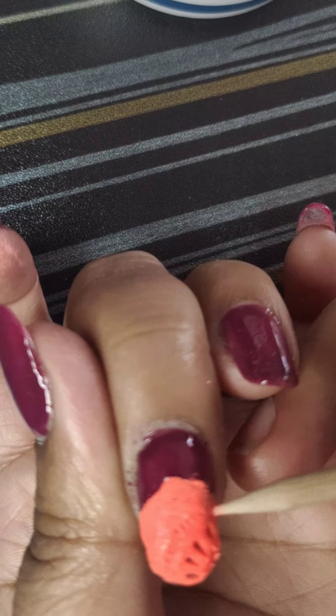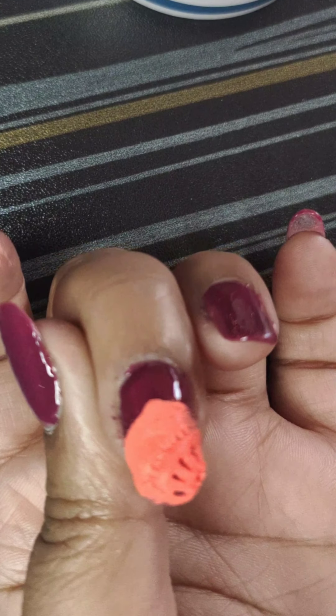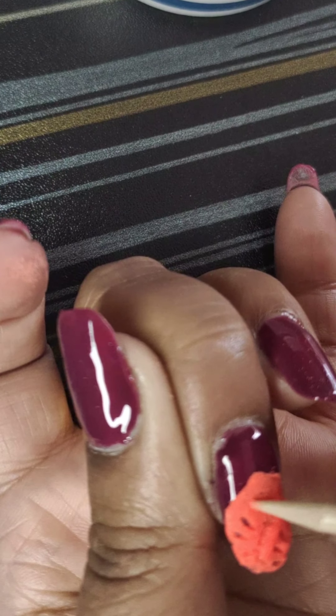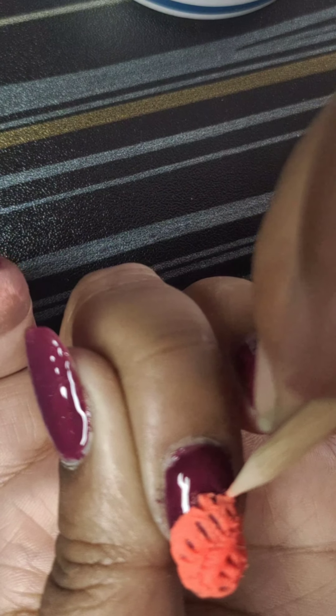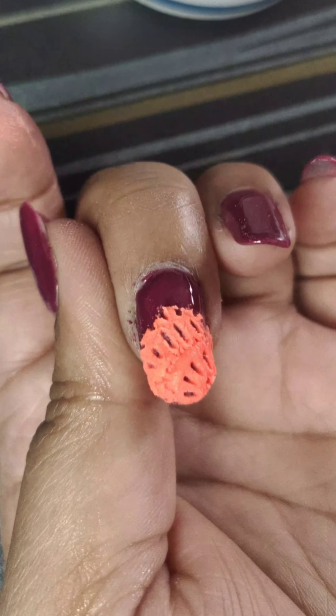Here I'm taking a small design — you can add more design elements if you like. You can also use a cuticle pusher tool or anything else you prefer. Try anything, but dip it in acrylic powder first.